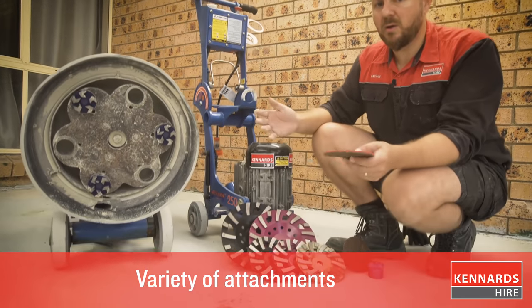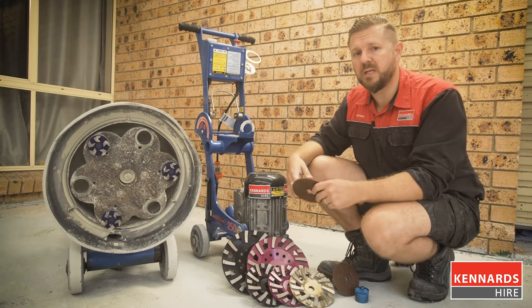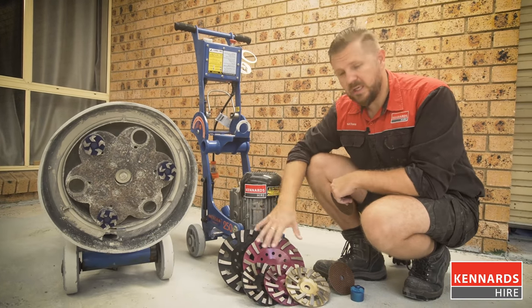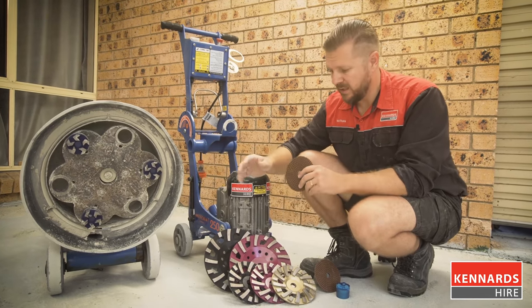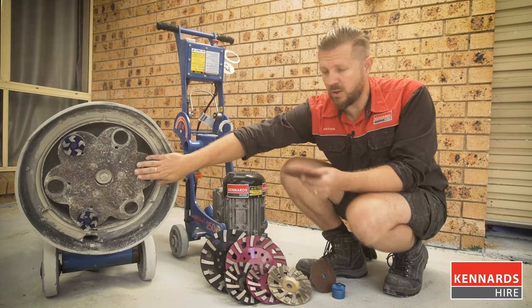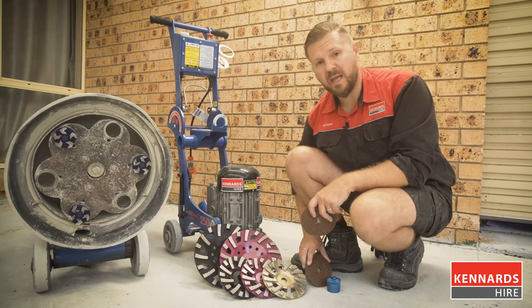In terms of attachments, Kennards Hire has got an amazing variety of attachments for your particular job. Each particular plate, disc or pad is relevant to a different stage in the process. We've got plugs which are quite aggressive, discs for helping with finishing off, and then pads for polishing.